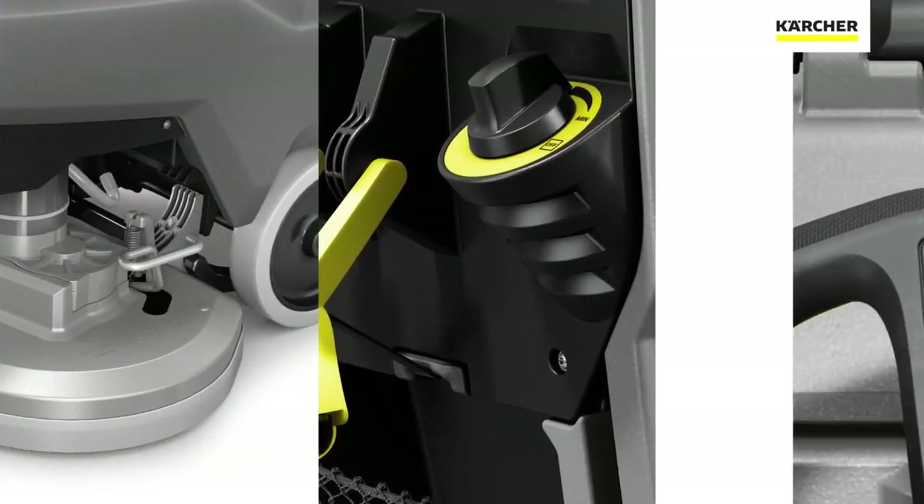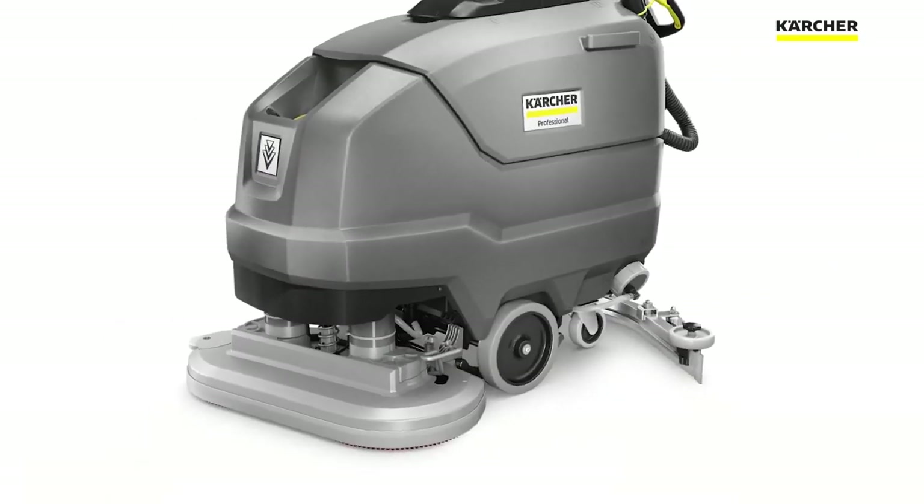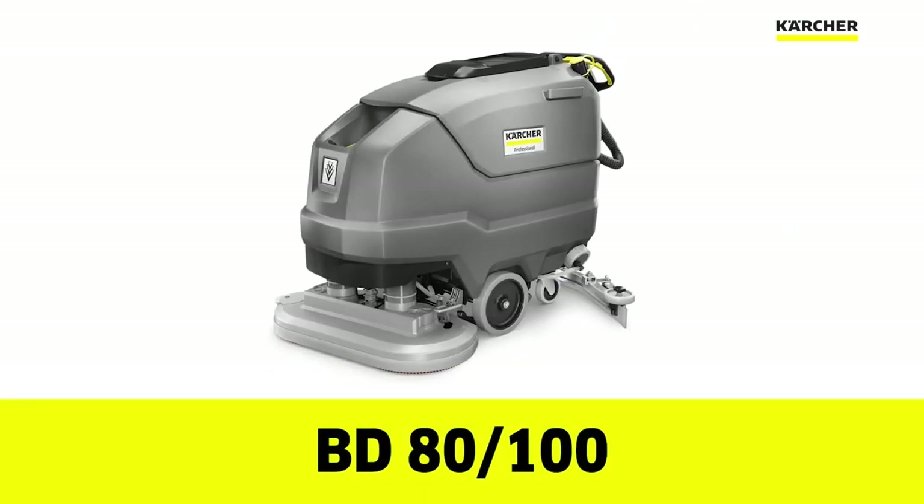Thank you for watching the features and benefits video on the BD80-100 Auto Scrubber. And until next time, keep it clean.